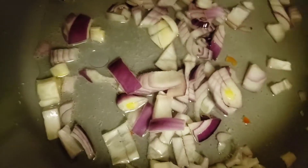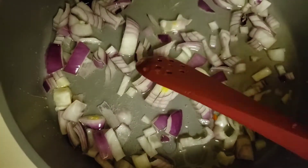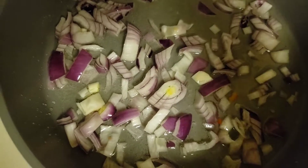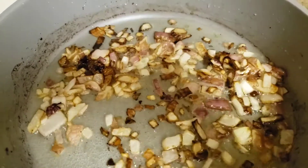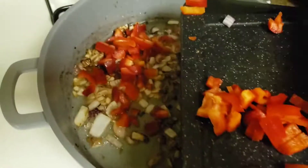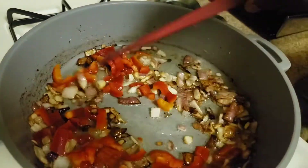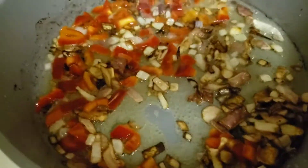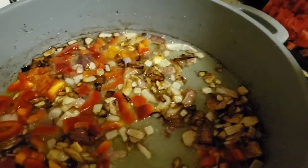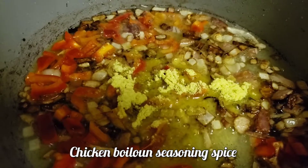Turkey tail meat stew — adokubi stew. I sautéed the onion for about five to six minutes, then added the diced bell pepper and chicken full-on seasoning.